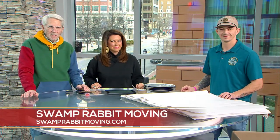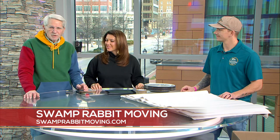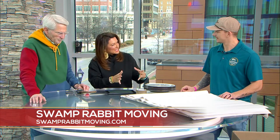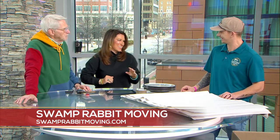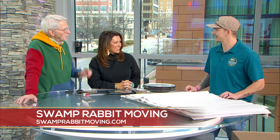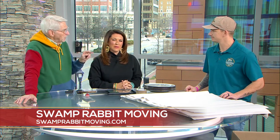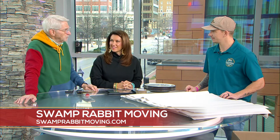Packing for a move may seem easy, but sometimes things break because we don't pack them properly. Thankfully, the folks at Swamp Rabbit Moving are here to give us some good advice. Chris Sweet is with us — good morning! You're telling us we actually need to take a second and pack correctly instead of just throwing things in and hoping for the best. Sometimes that works, but not all the time. You can buy insurance, but we're here to give advice on saving money and helping prepare for the move.